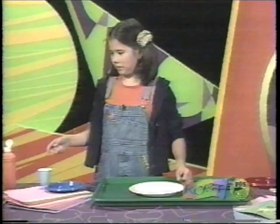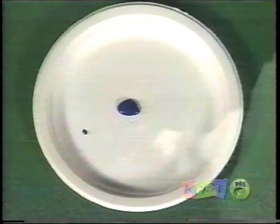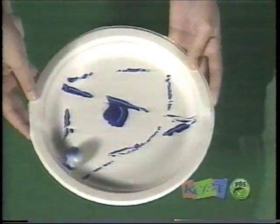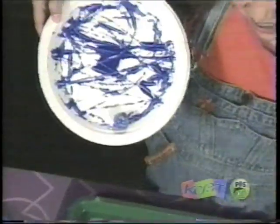Take a paper plate, put a little bit of paint on it, and take a marble, put it in the paint, and roll it around. Woohoo! Do a little dance. Okay, isn't that cool?